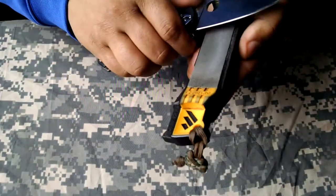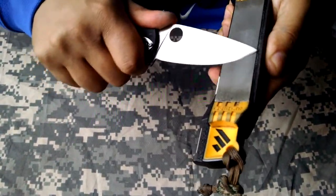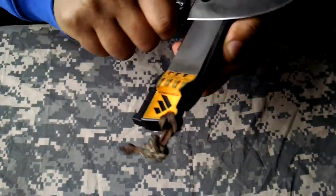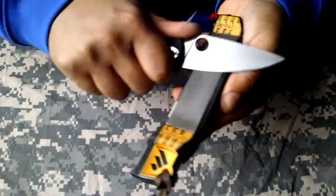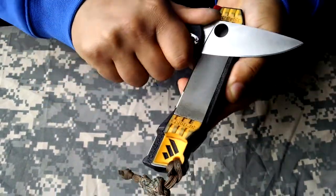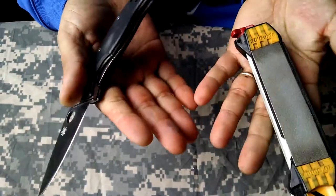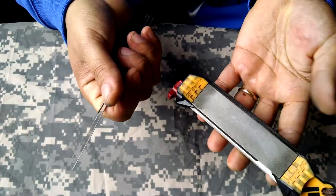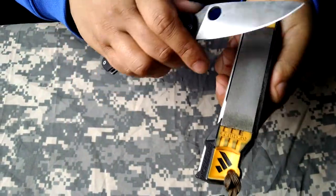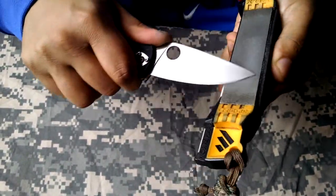Looks like we're getting that bevel where we want. I'm going to continue on this side. What sucks about these videos is all you really see is my hands, and my hands are beat to hell from all the labor-intensive stuff I do. So if you watch my channel to see a hand model, you're not going to see that here.